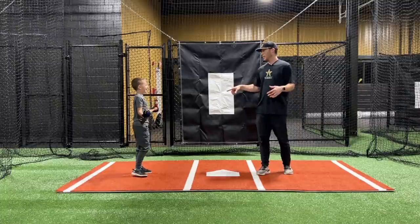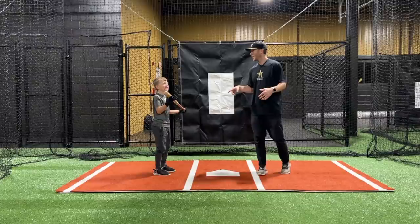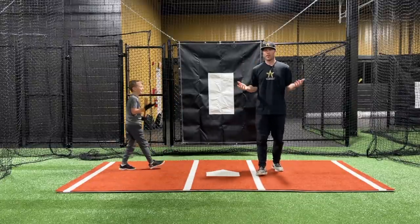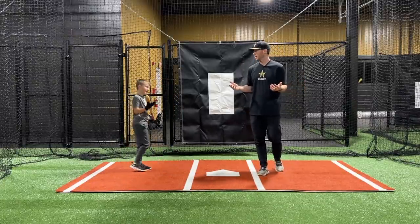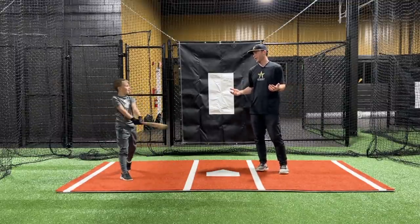He always wanted to hit 60 mph bat speed. Well, the good thing is, now that we're working on this, maybe next week you'll hit 60, maybe in a month, maybe tomorrow — I don't know. We'll see, all right?